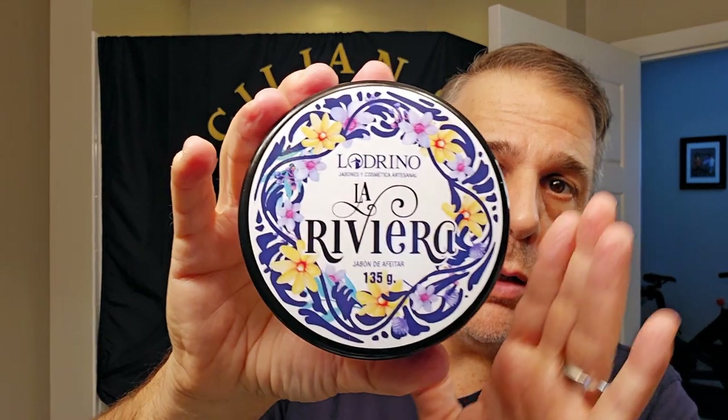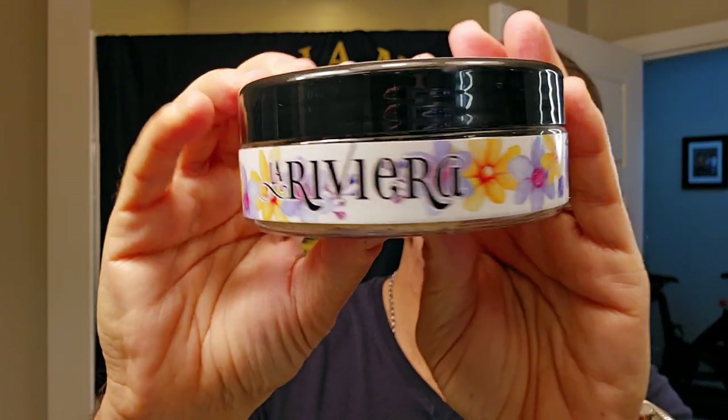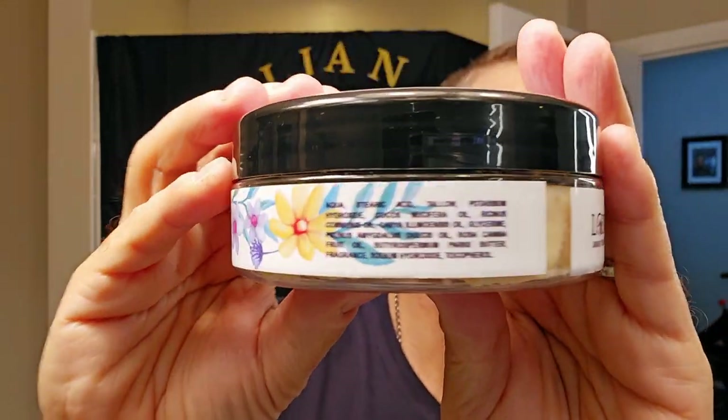Lo and behold, look how beautiful the label is — really really well done. This is tallow based. You can see all the different ingredients there. Ladrino — from my understanding, this is an Italian gentleman who's an expat now living in Spain, providing amazing soaps. Tallow based. La Riviera is supposed to be a play on the Italian Riviera, so I imagine it's going to be citrusy with some floral. This is 135 grams, so about 4.7 ounces.